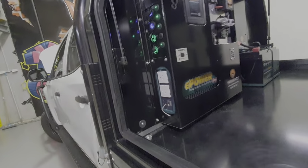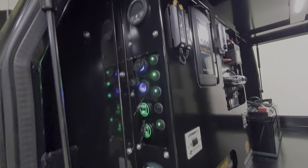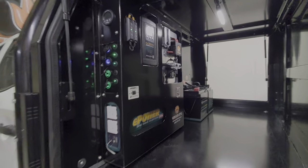Flush mounted Andersen connections in the front and inside and another one externally as well. USB sockets, cigarette lighter sockets, the usual stuff and that's it mate.